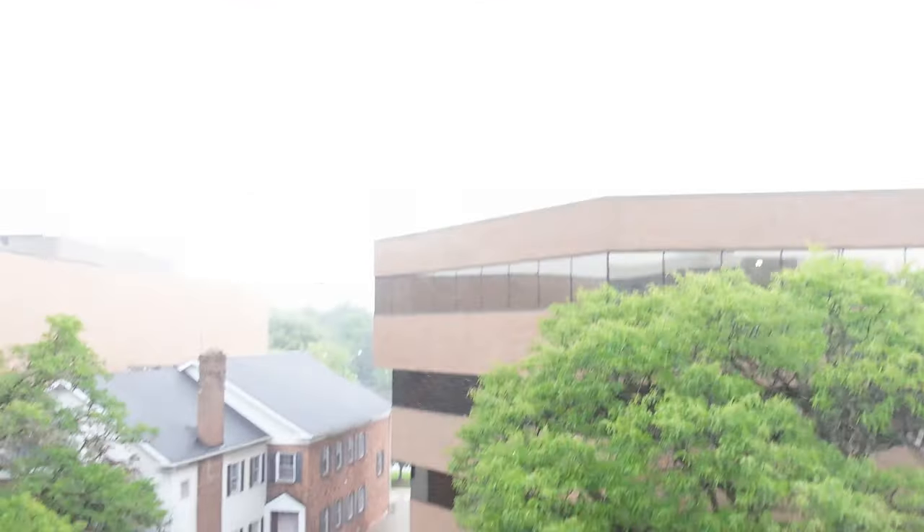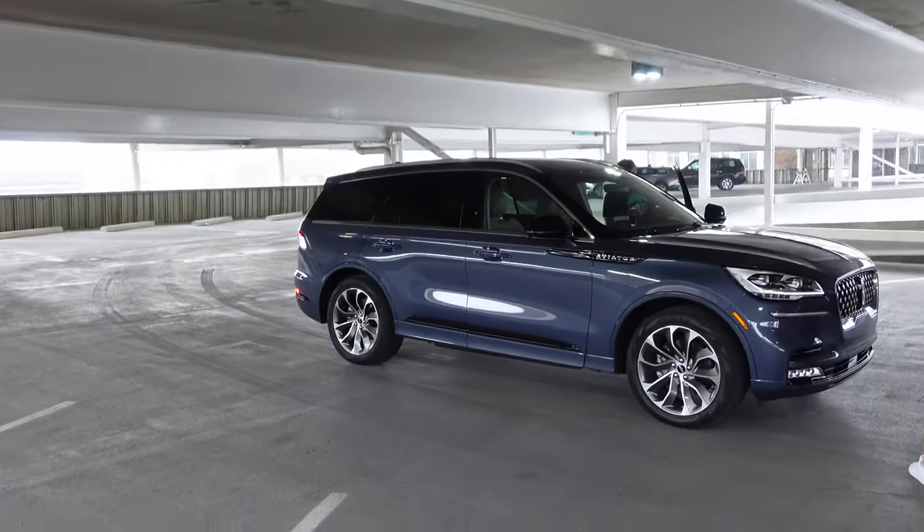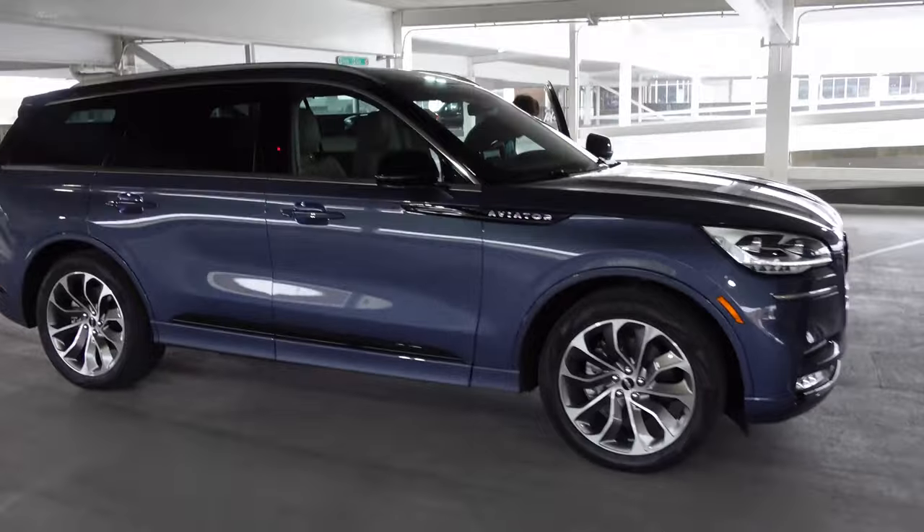This is a more informal behind-the-scenes look. I think I'll film one other video with this car, but I've been really liking this thing. We're currently hiding in a parking structure because there's a huge storm incoming — it started getting really windy. That's not always the best for filming, so here we have the Aviator Hybrid.